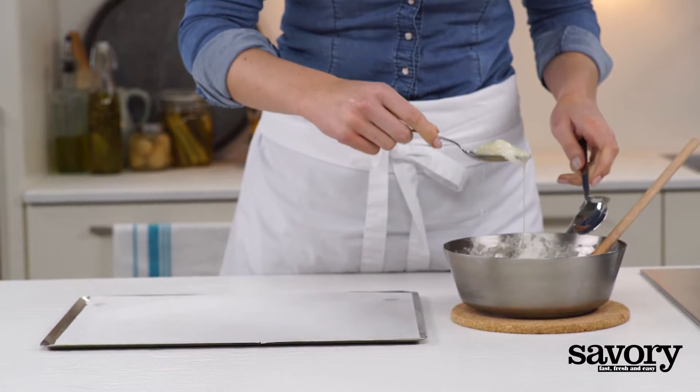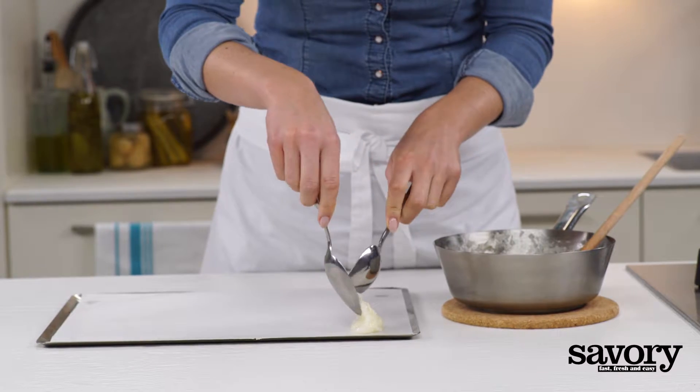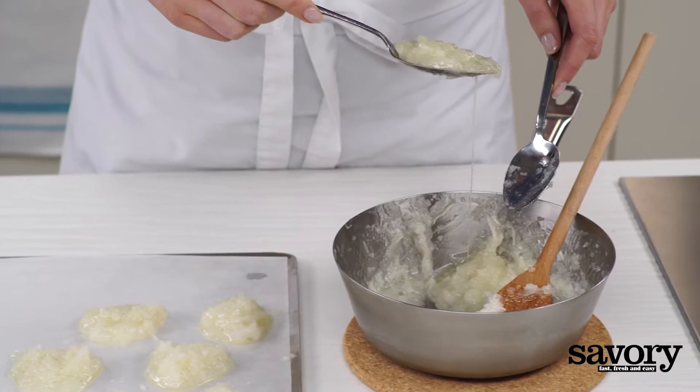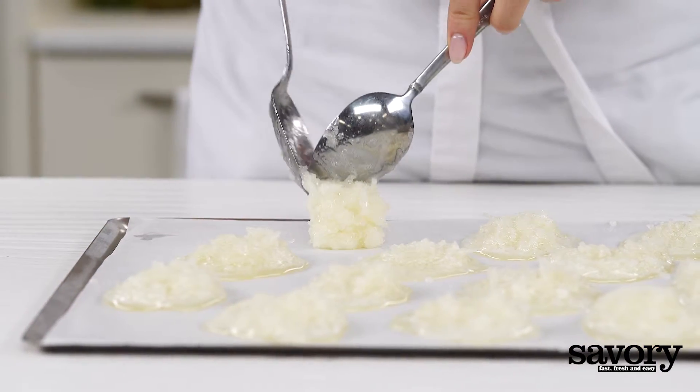Spoon the coconut mixture into 16 mounds on a parchment-lined baking sheet. Leave at least one inch between the mounds.